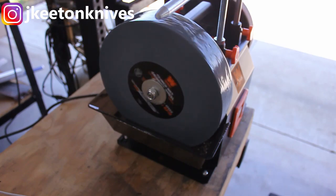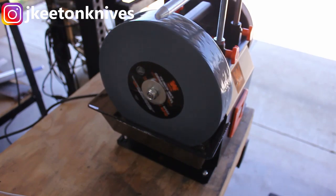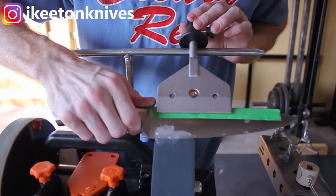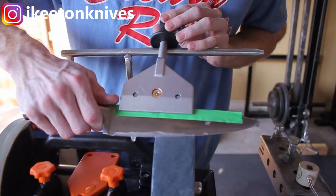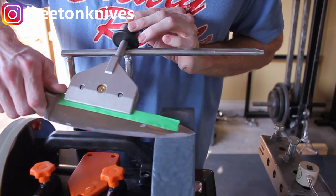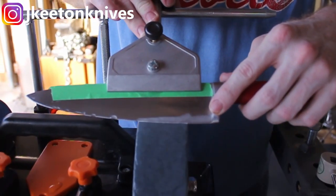When looking for this unit online, note that availability varies — sometimes it's in stock, sometimes it's not. They also have a Grizzly version, a Jet version, and a couple of other Tormek knockoffs out there, so if you can't find the Wynn you do have some other options.